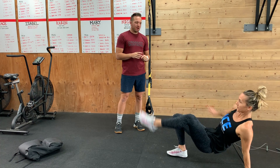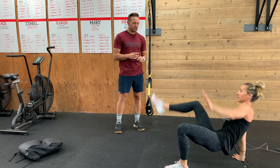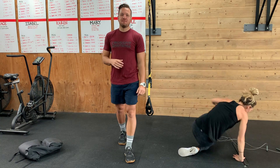Alternating crab kicks — kicking your foot up, touching your toe at the top in that crab position. Right and left counts as two, so one, two, three. Abs are really going to feel that one.